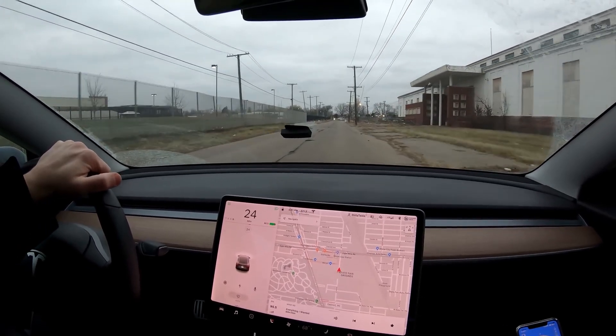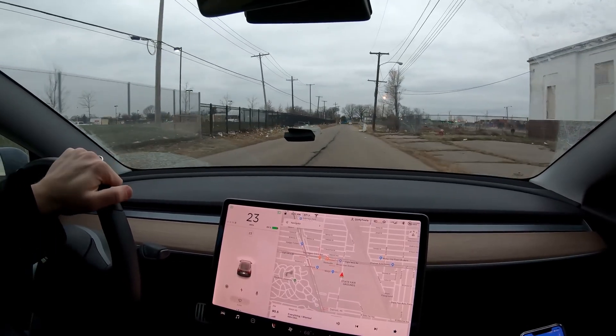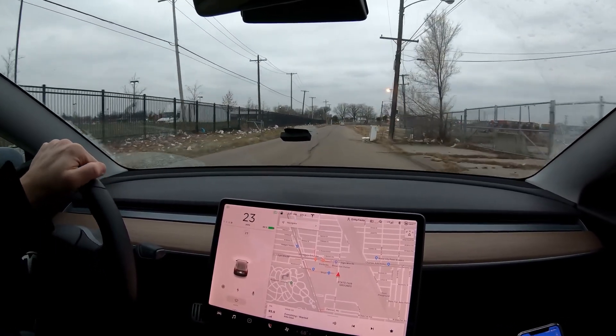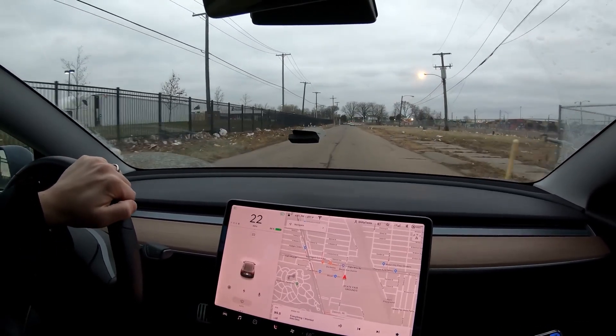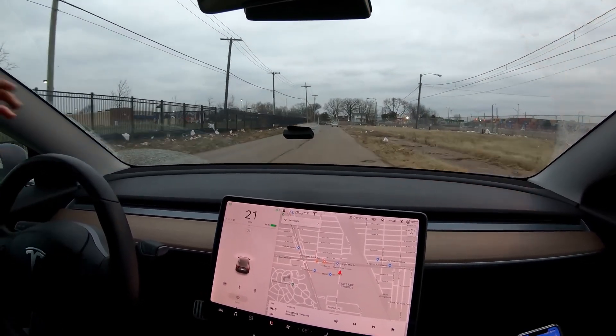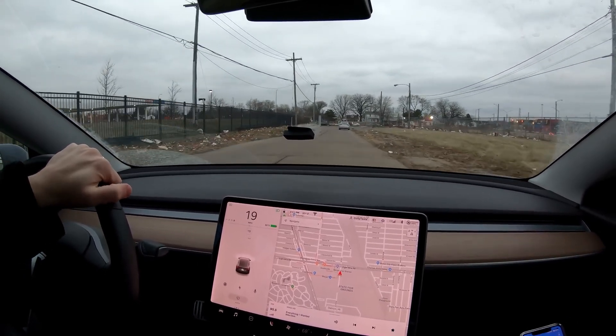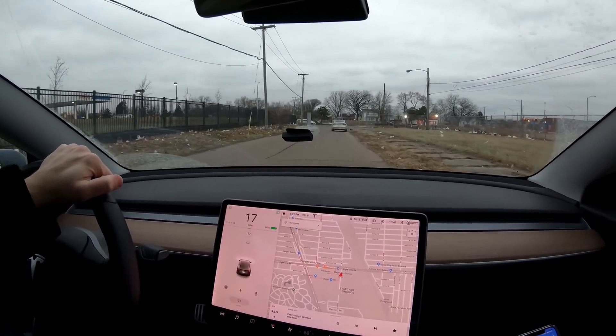Most of the difference is in the low end — that's where you really feel it. Another interesting test would be highway performance, like both going 70 and stepping on it, but we don't really have time for that and you'd need a closed course. I'd guess the upgrade probably wouldn't pull away as dramatically at higher speeds, but I'm not sure.